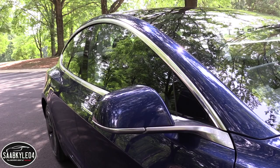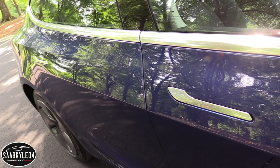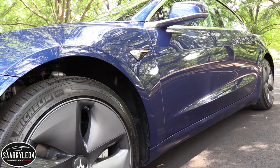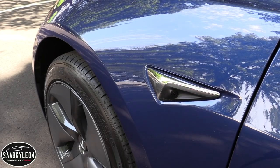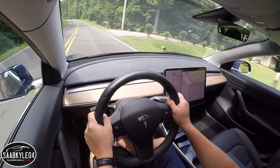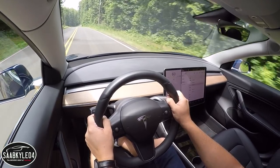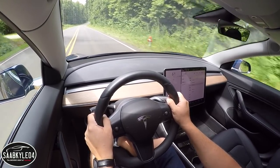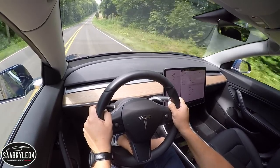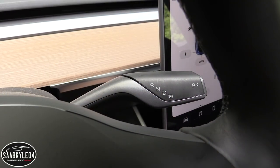Unlike the Model S and Model X, there's no supercharging fee included in the purchase price, so you'll end up paying per use. This rear-wheel drive Model 3 is powered by a single three-phase internal permanent magnet electric motor and a liquid-cooled lithium-ion battery pack, developing 271 horsepower and 307 pound-feet of torque. In this configuration, the car can hit 60 miles an hour in 5.1 seconds. The transmission is a single-ratio direct-drive transaxle with a final-drive ratio of 9 to 1.